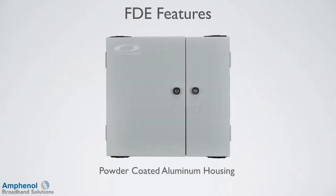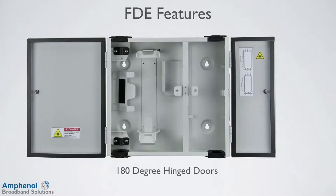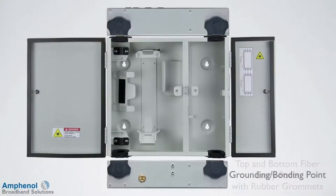Let's look at the features of the FTE. It's made of an aluminum powder coated housing. The doors can be bolted securely and has knockouts for optional locks. There's also a knockout for an optional padlock hasp. The doors swing open 180 degrees for easy access. There are four mounting keyholes providing secure stable mounting. There are separate compartments for the carrier fiber and the customer fiber. The doors are weather resistant. The top and bottom have entry and exit ports with rubber grommets. There's a grounding bonding point in the bottom, which is one of two grounding bonding locations.